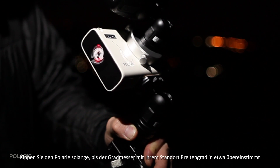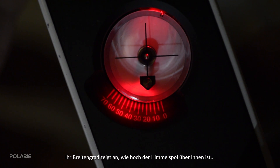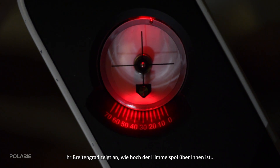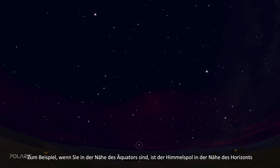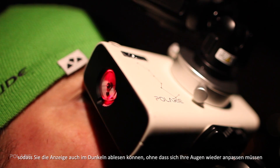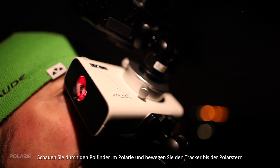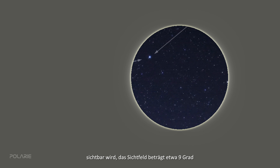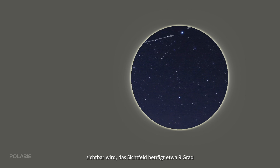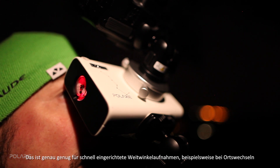Continue by leveling the tripod, rotating Polari to north, and tilting it to the degree where the latitude marker on the side of Polari matches your location's latitude. Your latitude tells you how high the celestial pole is in the sky — near the equator the pole is near the horizon, while in polar regions it's overhead. When you turn on the tracker, the latitude marker is dimly illuminated so you can read it in darkness. In the northern hemisphere the celestial pole is marked by the famous star Polaris; look through the polar finding hole in the Polari body and move the tracker until the polar star appears in the hole, which has about a nine-degree field of view.